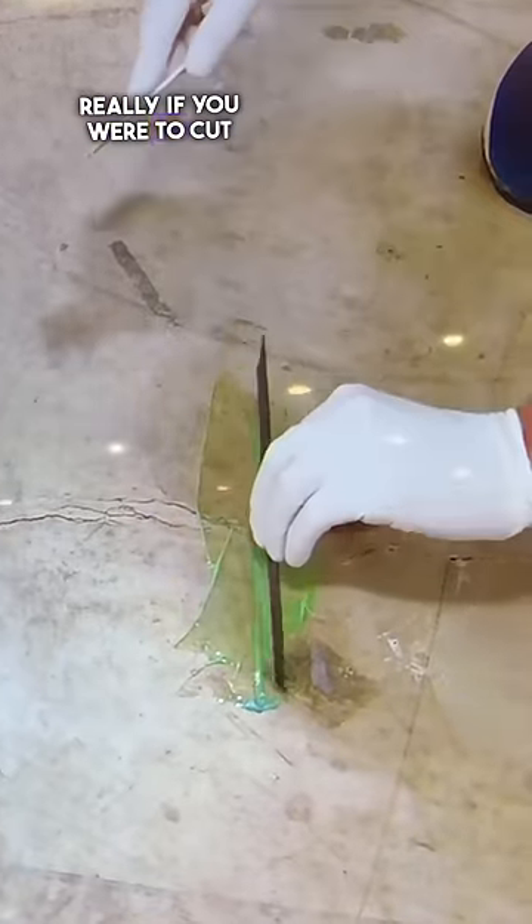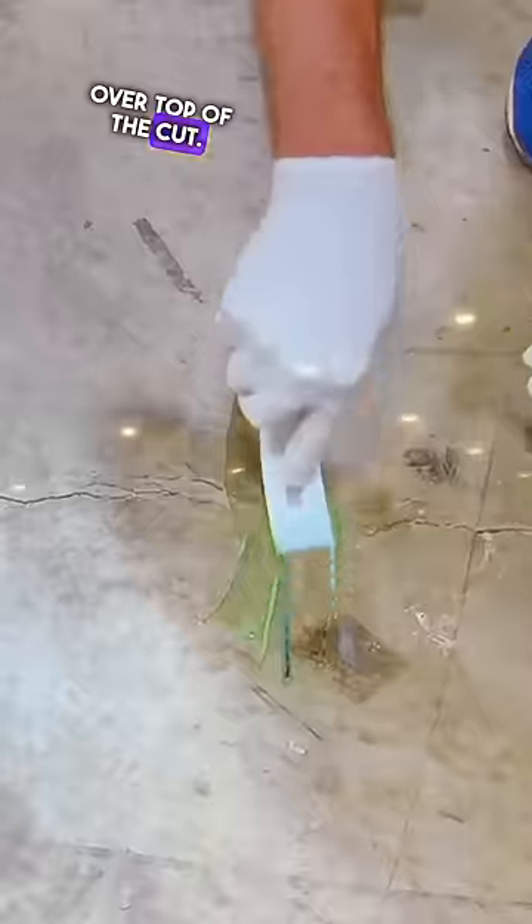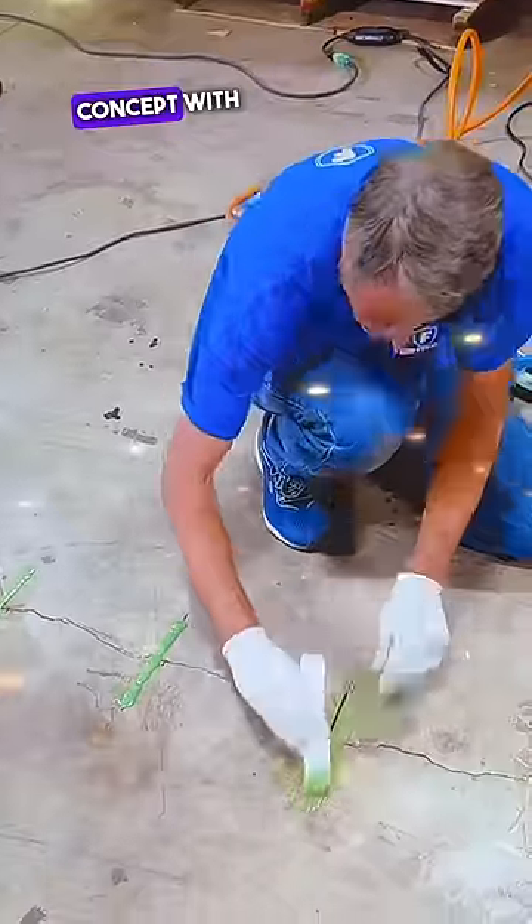Think of this — if you were to cut your hand, what's a doctor going to do? They're not just going to put something over top of the cut, they're going to stitch it across. It's the same concept with crack repair.